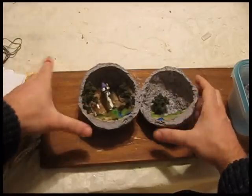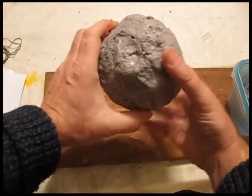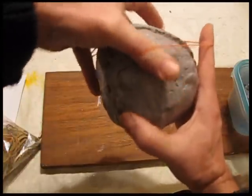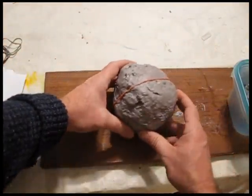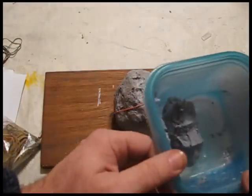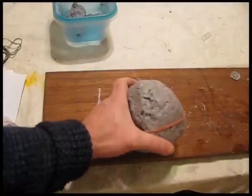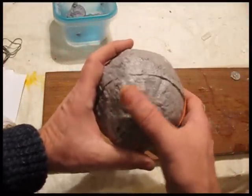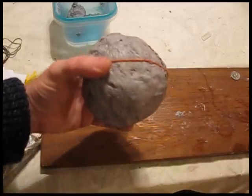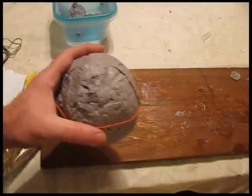Now we have to seal this back up. Get yourself a rubber band, put your two halves back together, put a rubber band on it, and get the seal right. Then mix yourself up some more Celluclay — not a whole lot — and put that on the seal all the way around. You don't want it to be a perfect seal; you just want it to hold together reasonably strong so it can be taken apart again.